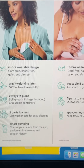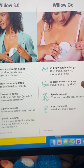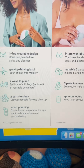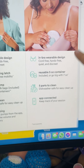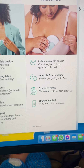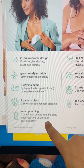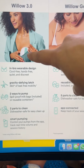When you compare it to the Willow 3.0, which is the other classic Willow in-bra wearable design, these come with five-ounce containers. You do have the option to do a bigger seven-ounce container, which is a big deal because the Willow 3.0 only has five-ounce containers — so if you like to pump a lot, that's a really cool feature. This says two parts to clean, but I disagree — I think there's more than two. The Go has a very standard pump setup: backflow protector, valve, container — five parts is the standard number to clean. They both have an app, but with the Willow Go app you can't control the pump — you can only track your session. With the Willow 3.0, you can actually control your pump, track everything, and switch between expression and stimulation modes.